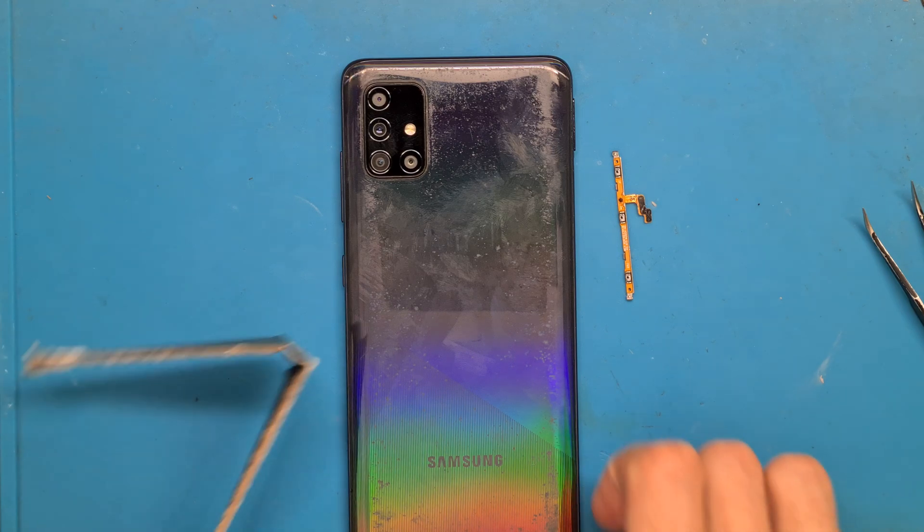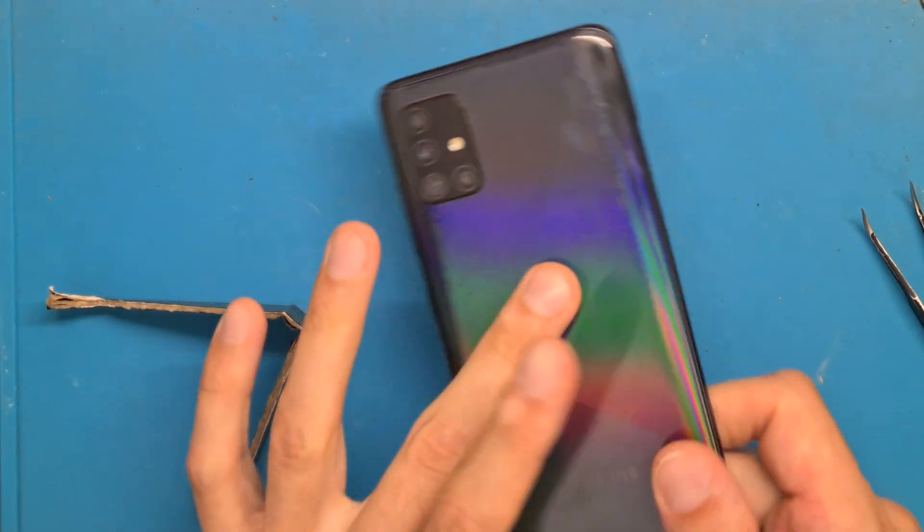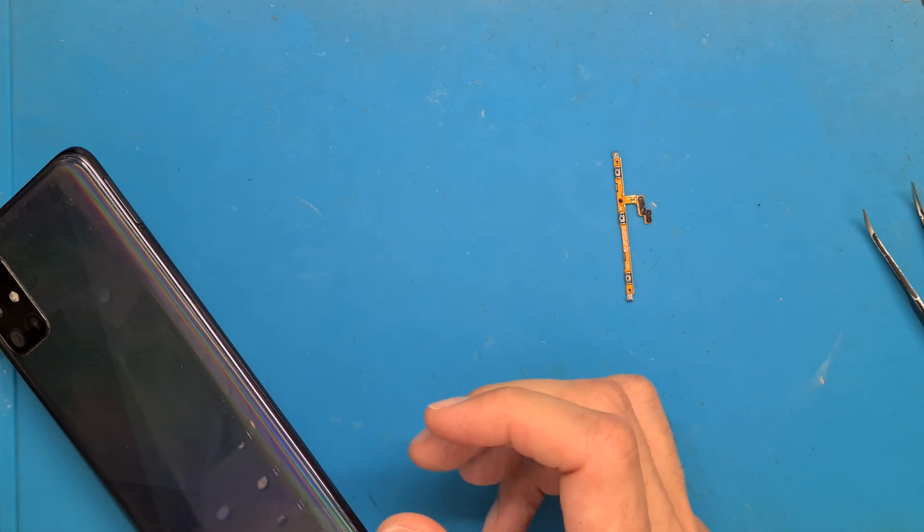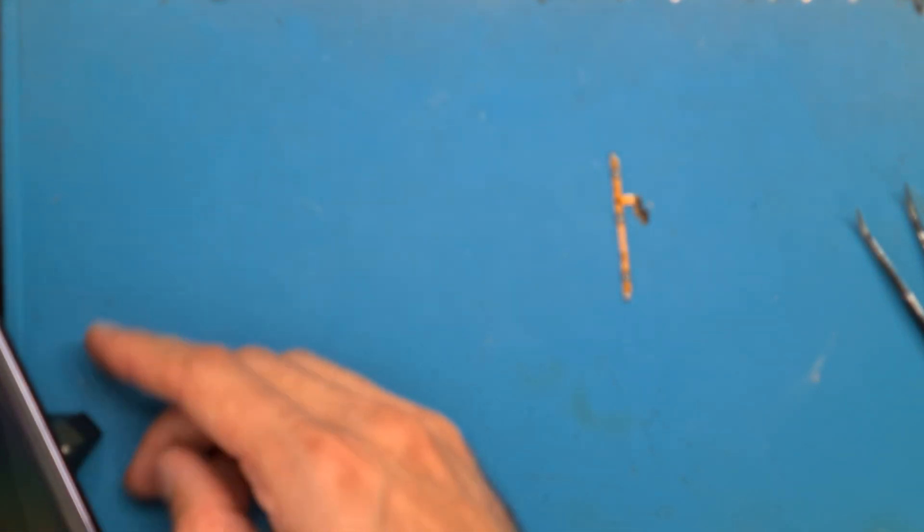To open up the phone, we are going to use a hair dryer and heat up the back cover. About 3 minutes should be enough, because this is an old phone from 2019.